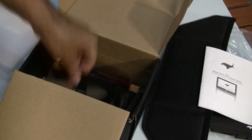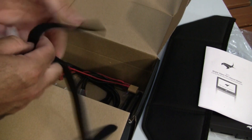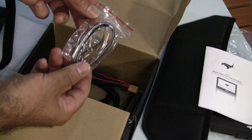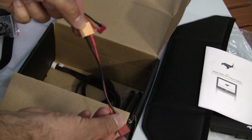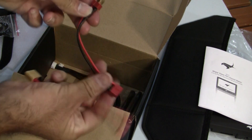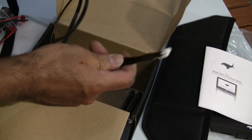There are instructions, battery straps, the velcro to stick onto the monitor, battery cables — XT60 to XT and XT to XT — and AV cables.